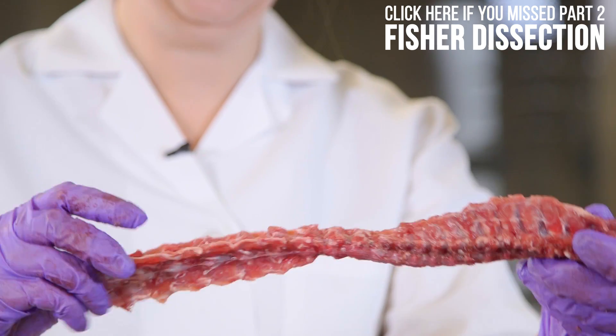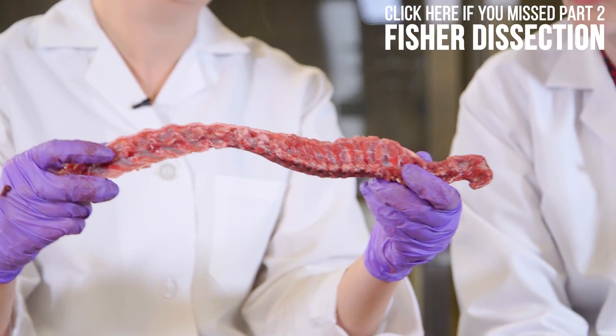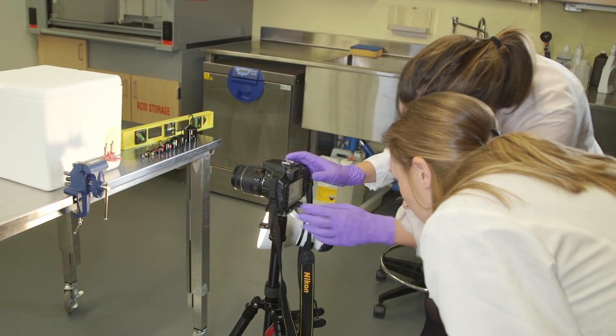Yeah! So in our last episode, Katrina and I were focusing on the vertebral column of that fisher. And once the camera stopped rolling, what happened next? Well, after you get the vertebral column out is really when the science begins.